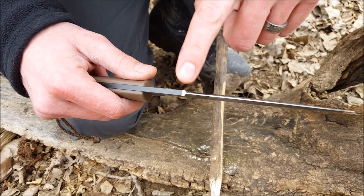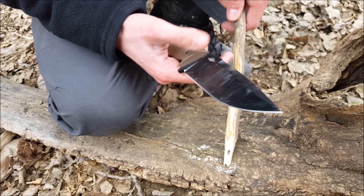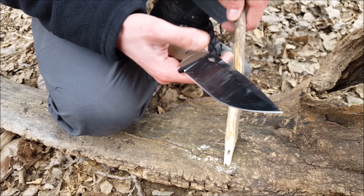Just by simply using your sharpening stones you can easily remove the coating on the spine of the knife or the false edge, and you can actually make it have more than a 90 degree angle so it's just a little bit sharper. This makes it really good for making shavings, using with your ferro rod, and stuff like that.